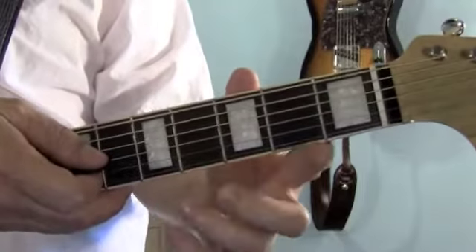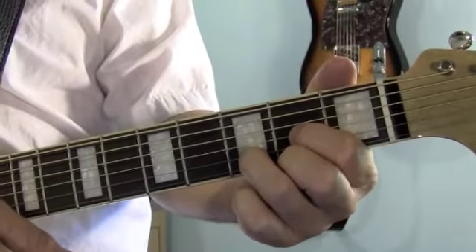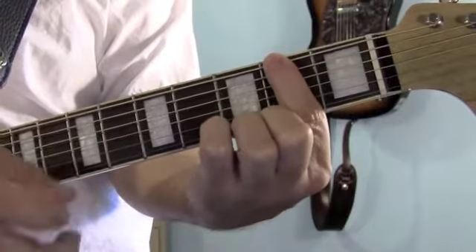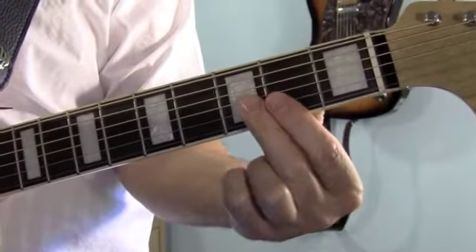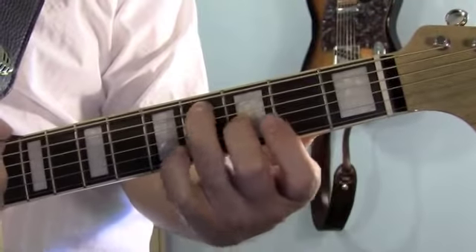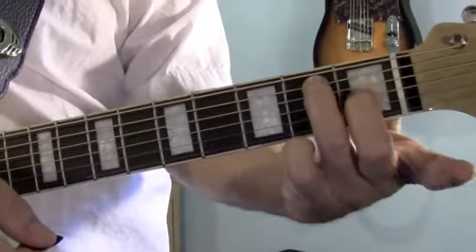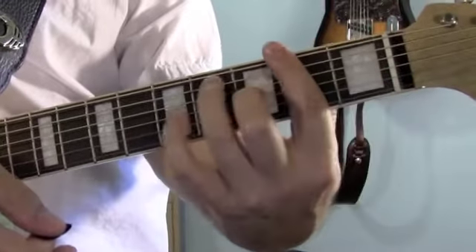Now we get to the fun part, the chorus. Starting on a D, we then go to an F-sharp 7. First finger's going to bar all the way across the 2nd fret. Make sure you get a good, strong low F-sharp. Middle finger goes on the 3rd string, 3rd fret. Ring finger reaches all the way over and gets the 5th string on the 4th fret. Now these 2 fingers probably look familiar because it's the same as the E chord, except up 2 frets — E, F, F-sharp.